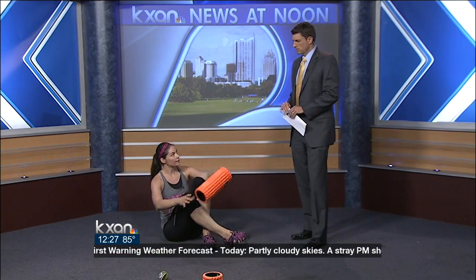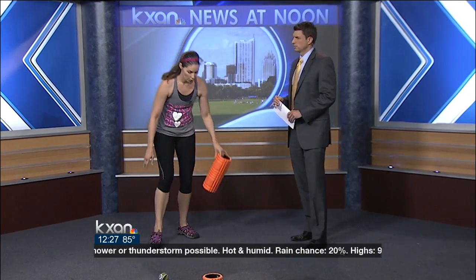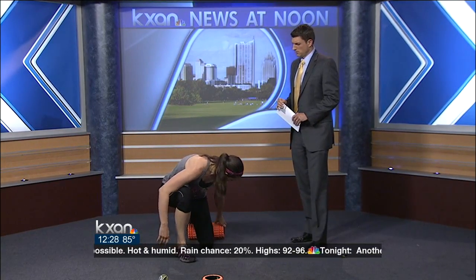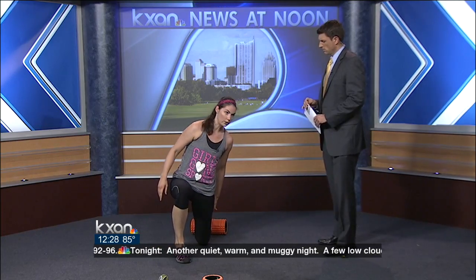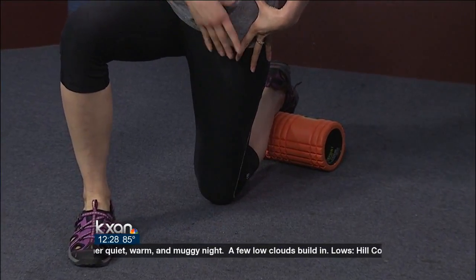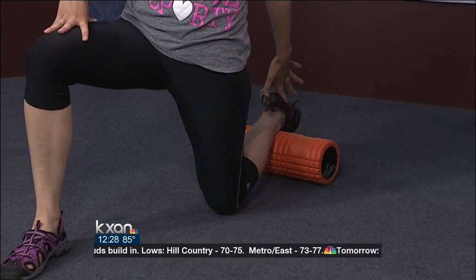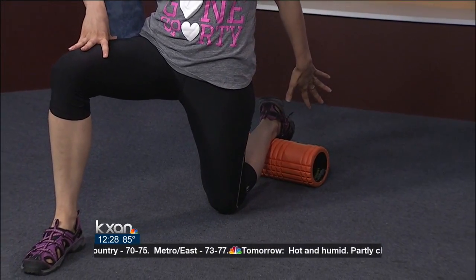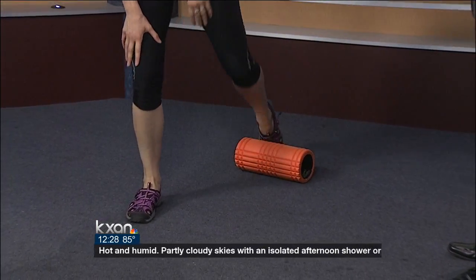And for stretching — a lot of people because we sit all day end up with really tight hip flexors. You can actually get down on the ground and extend the angle targeting your hip flexor. If you're pushing forward to stretch out your hip flexor, you get a greater angle by using the foam roller right on the floor.